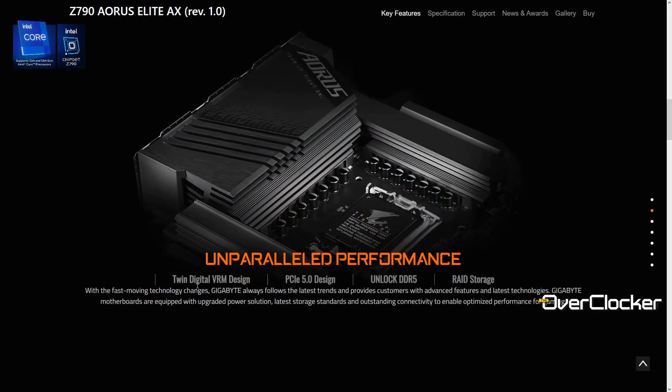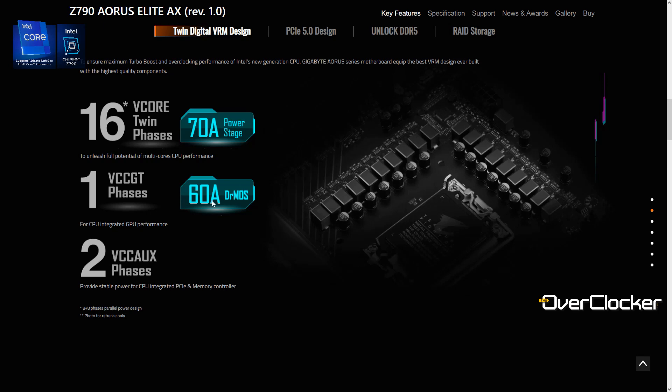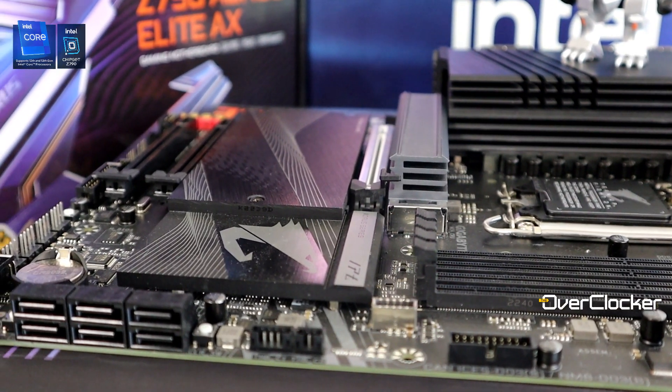Let's get through the basics. This is a six-layer PCB board that uses 2x copper layers — or two-ounce copper layers. The power design is a 16+1+2 design: 16 phases go directly to the CPU, one phase goes to the iGP, and two other phases go to the memory controller and memory. The 16 CPU phases are actually doubled from a real eight-phase, using 70A power stages, and the iGP phase is 60A.